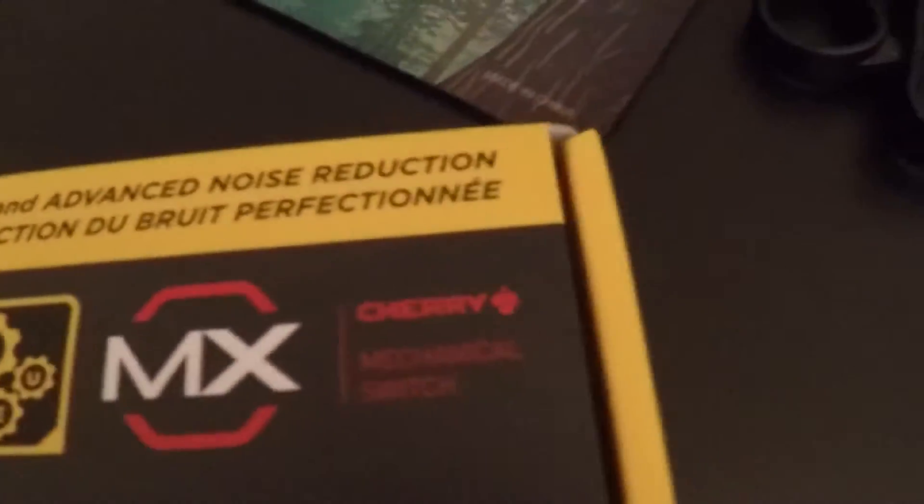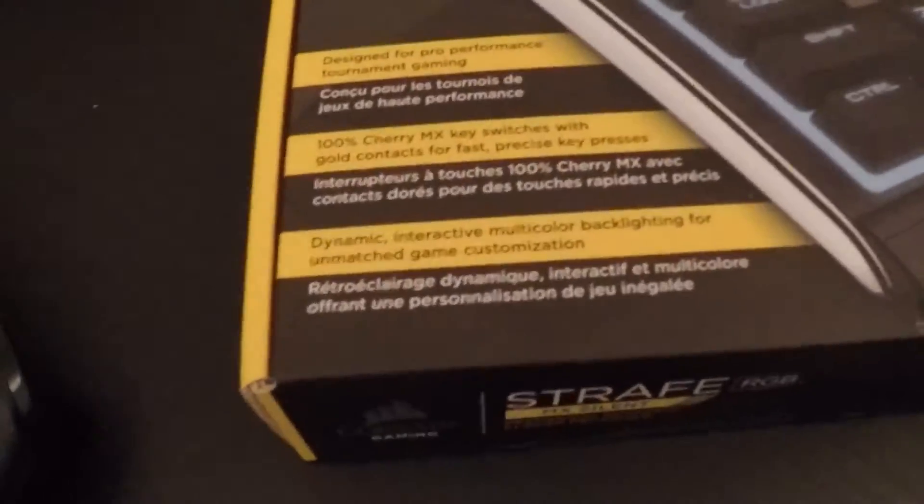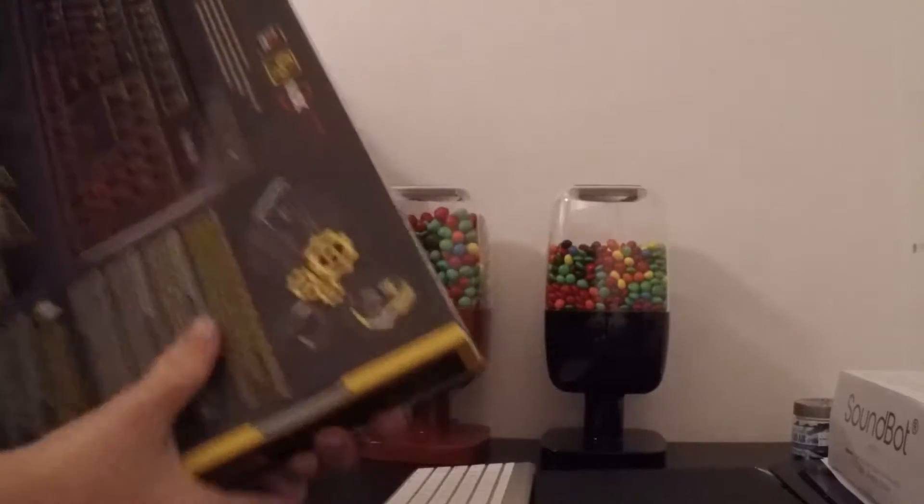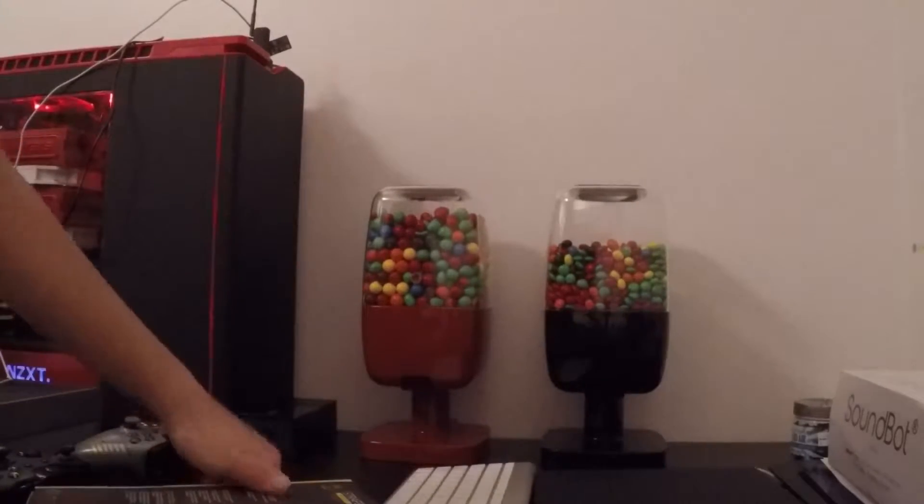Cherry MX switches, it's designed for gaming — it just tells you all the advertising stuff. Let me put this down, flip over the box and we'll take a look. At the back of the box it shows a picture of the keyboard and how the keys are textured, which we'll get into once I open it.